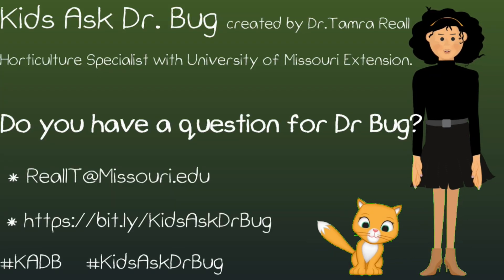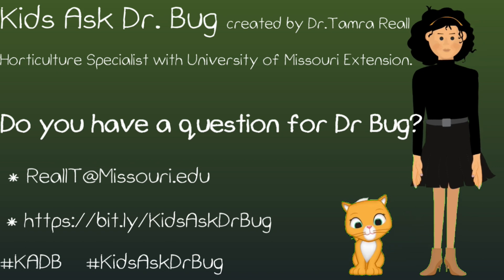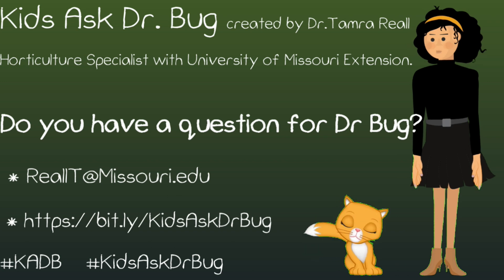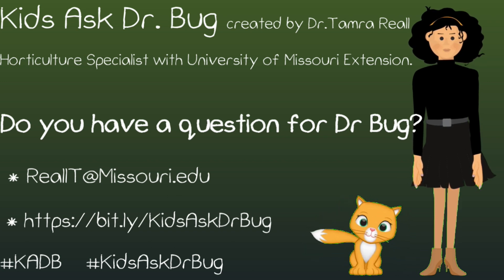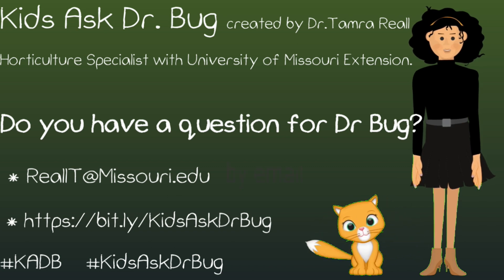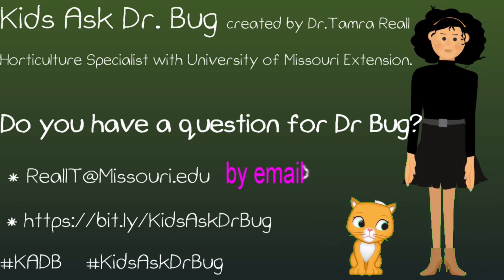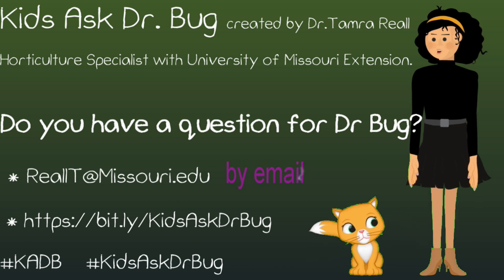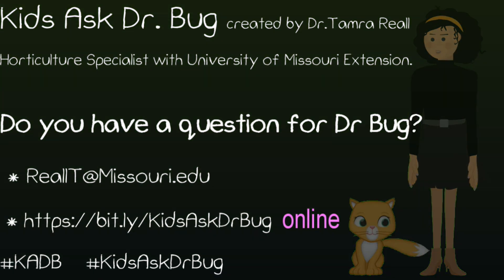Ask Dr. Bug originates from the Kids Ask Dr. Bug column written by Dr. Tamara Rial, horticultural specialist with the University of Missouri Extension. Her column can be found in garden publications, newsletters, and extension websites. Do you have a question for Dr. Bug? Send them to r-e-a-l-l-t at missouri.edu. Put 'Ask Dr. Bug' in the subject and include your name and age, or ask your questions online at the address listed here.